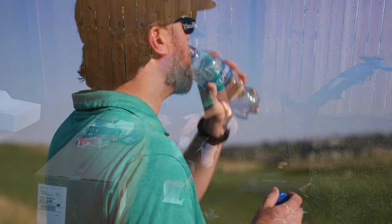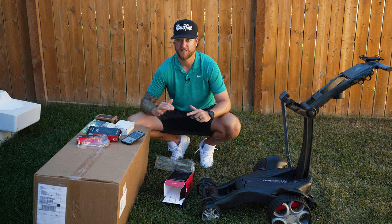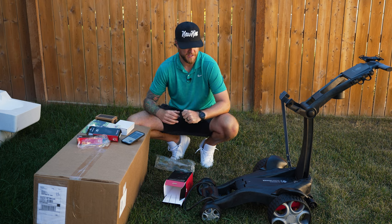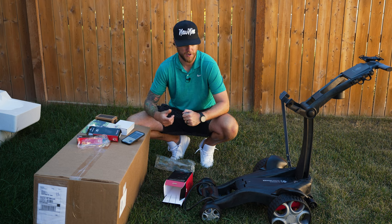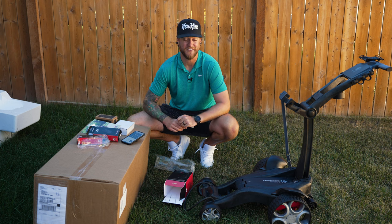My first impressions out of the box are that this is a high class, high quality electric golf push cart. Just from the materials it's built with, its ergonomics, and the way I took it all apart — it was nothing but first class. I'm really excited to get this out onto the golf course.